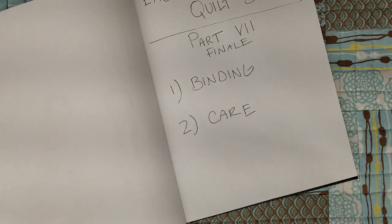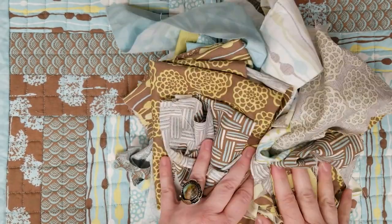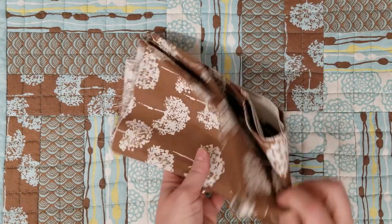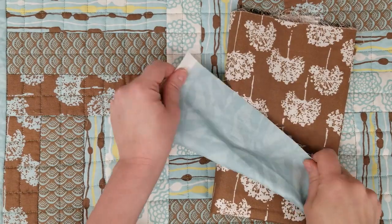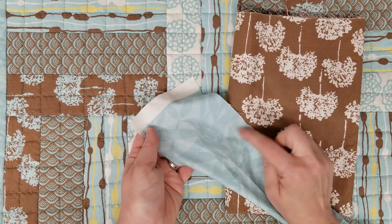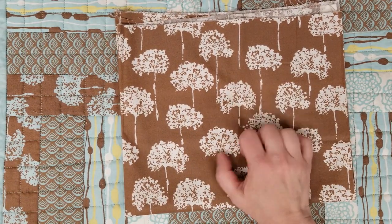This is the fabric I have left over from making this quilt - plenty of fabric to make a scrappy binding, but I think I'm gonna go pretty simple. I have one half yard left over and I'm just gonna go with that. This is the fabric on the border and I think that looks really good - a really good contrast, and that's what you're going for when you pick your binding.